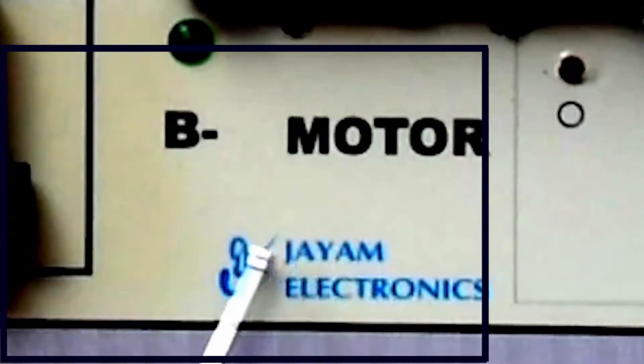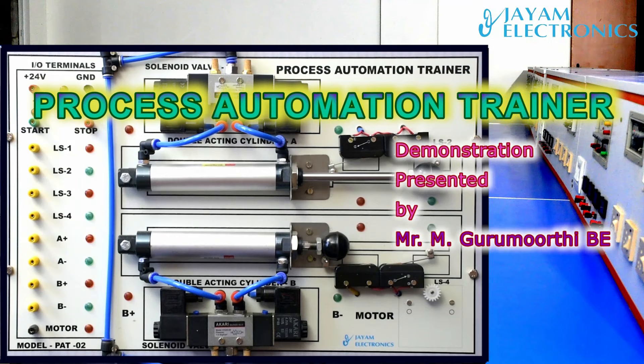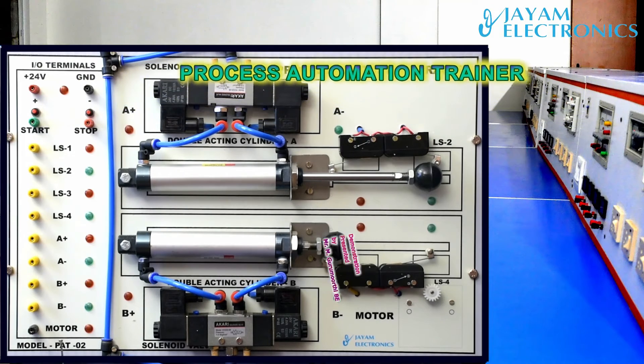This kit is the process automation kit. We will check the PLC and interface. Sometimes this kit is used in college. We can contact X-Men with all X-Men.